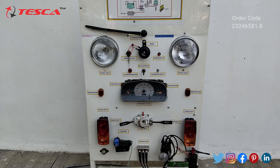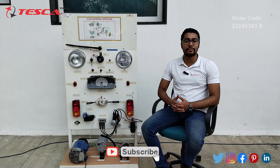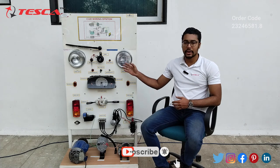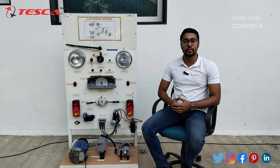That is how you can check the working of all the components present in this car wiring system. That's all the demonstration from my side. If you have any query related to this equipment, you can contact the Tesca global website — you can find the link in the description. For more information, go through the manual. Thank you for watching this video. If you like this video, please like, share, and subscribe to our channel.